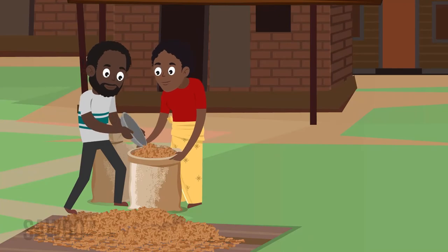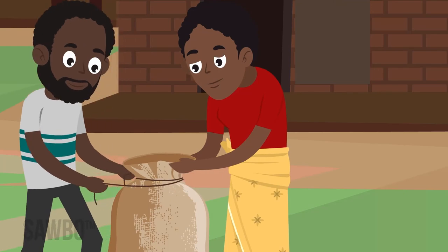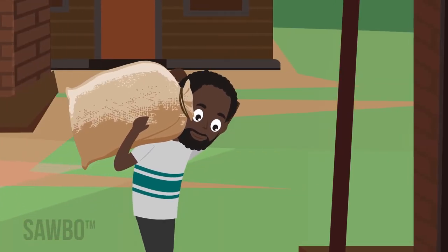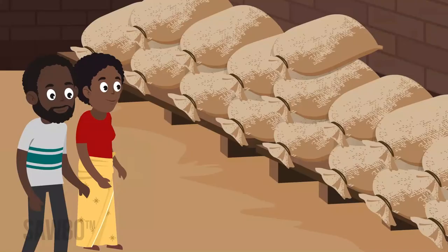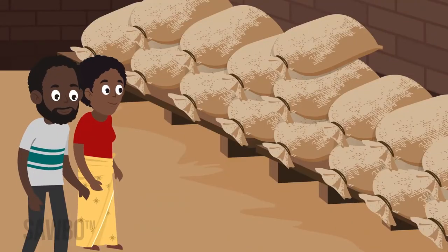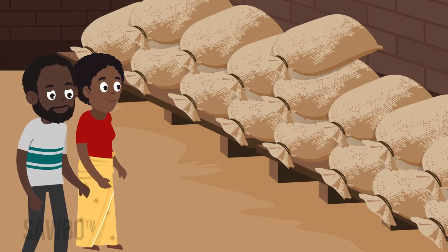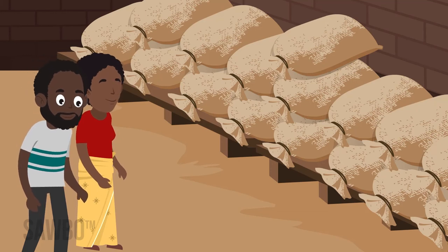Groundnuts should be stored in the shell for as long as possible. Depots or storage areas should be cool, dry, and free of insects and rodents. Use only clean, dry sacks. Do not place the sacks on the ground or lean stacks against the wall. Use pallets or racks to ensure air circulation.